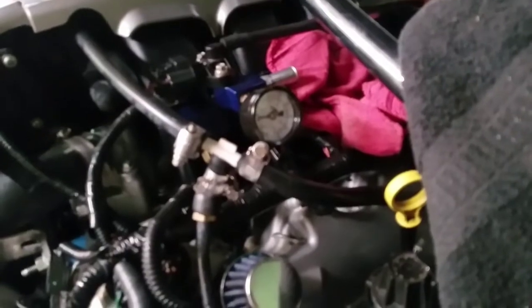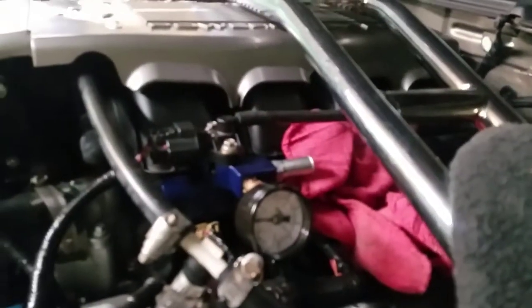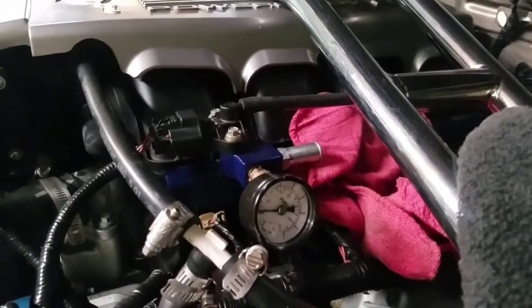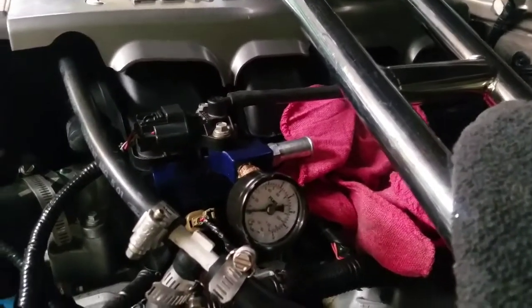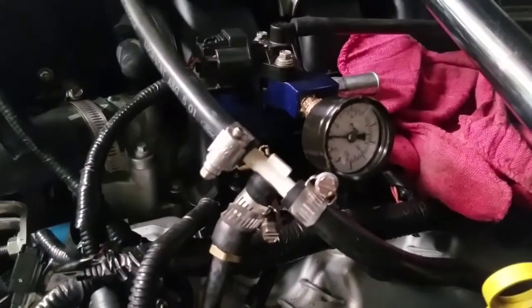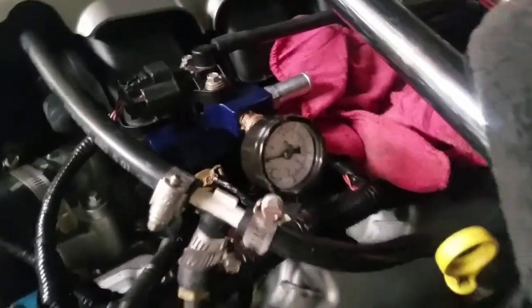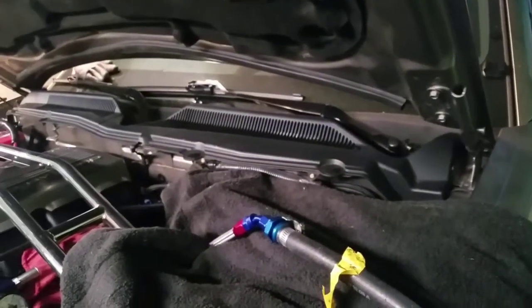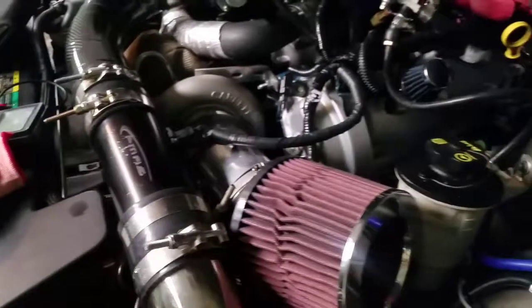I've also noticed when I tried cranking it, it doesn't build up any fuel pressure up here on the rails. Even when you prime the engine, it's supposed to build fuel pressure, but it stays at zero. Just so you guys know, I have the GT500 twin pumps — this is an On3 turbo kit.